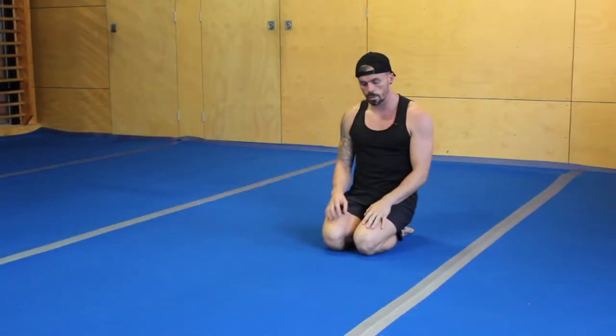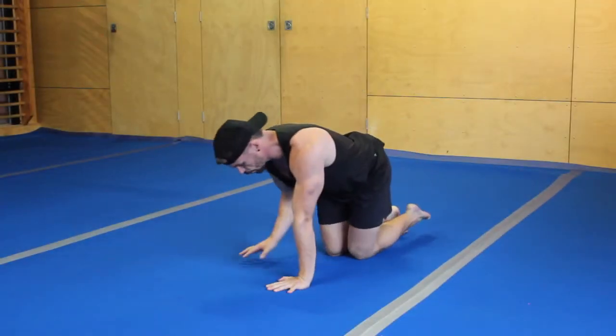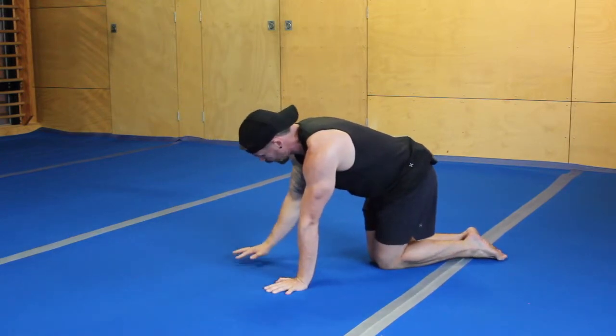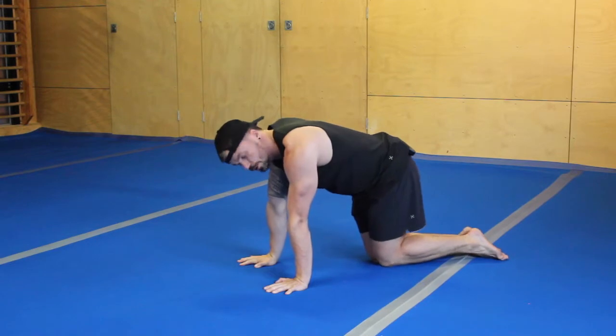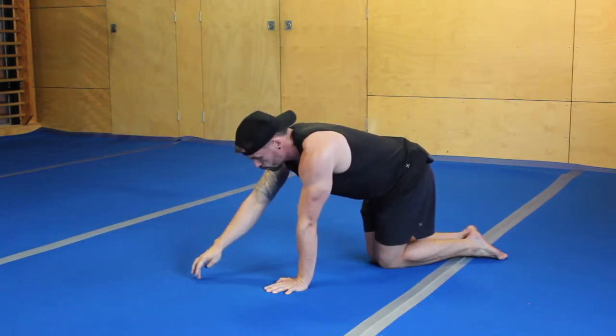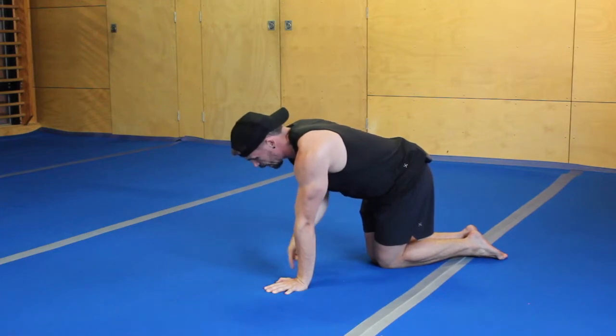Handstand push-up progression number one. You're looking here to get your three-point headstand push-up. We start with our hands about shoulder-width apart and we're going to lower down where our forehead is going to meet the floor in a nice triangular position.